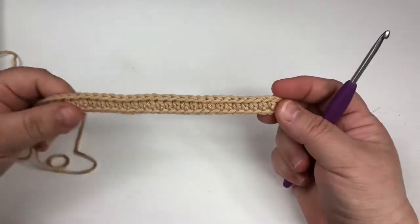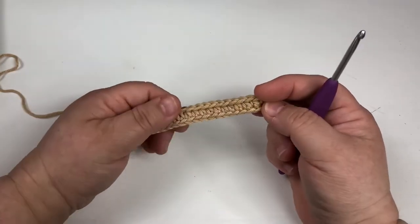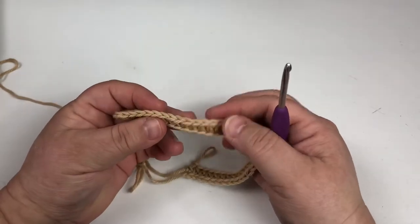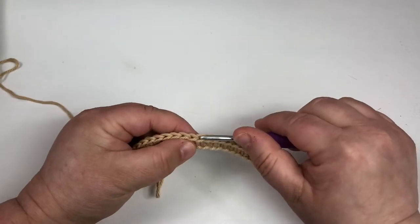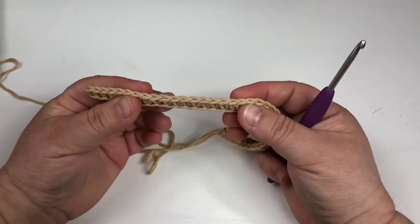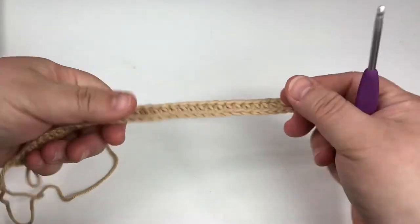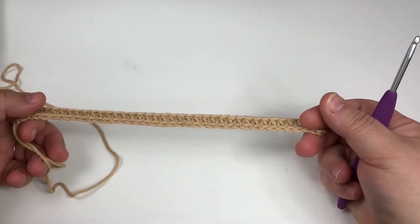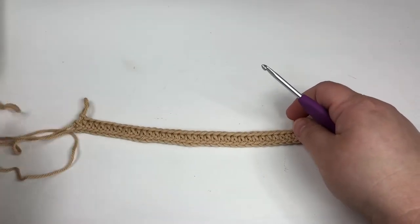I went ahead and completed putting the half double crochets into my beginning chain. Now I'm going to show you the reason why I go into the back loop only. If we're looking at it from the side, I don't go into one of these — I go into the back side — because it creates that same finished look on the bottom that you now have on the top. That way, if I don't want to put a border on what I'm working on, I don't have to because I already have a pretty finished edge.